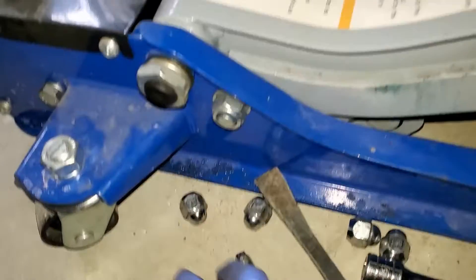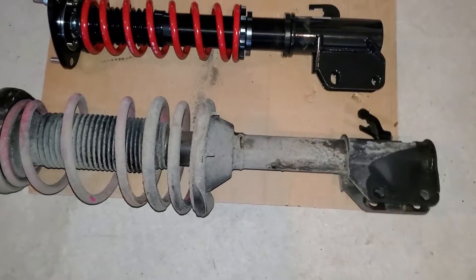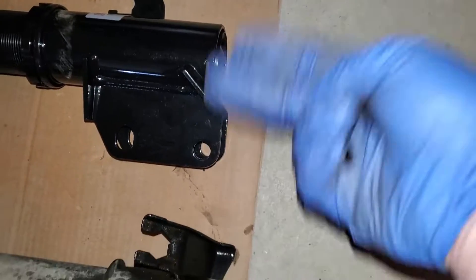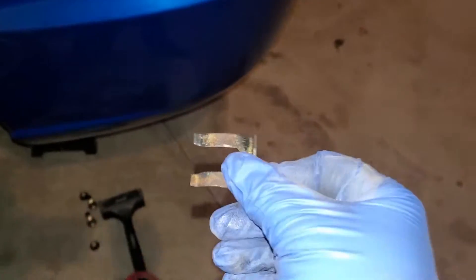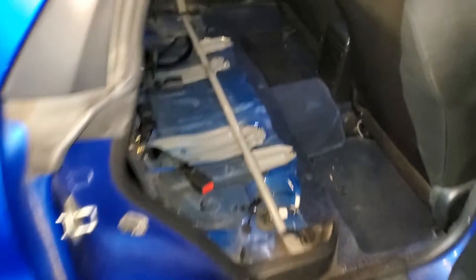All right, we got that one out — way easier than the other one. I'm going to clean out this area; it was kind of a pain to get out. Here's a comparison of the rears. I'm going to make it more flush when I put it in, and it should sit decent to where it was before, which is my main goal.